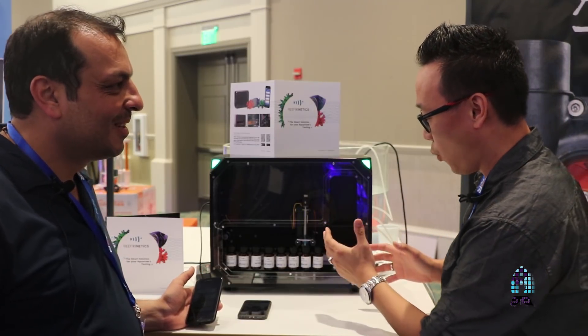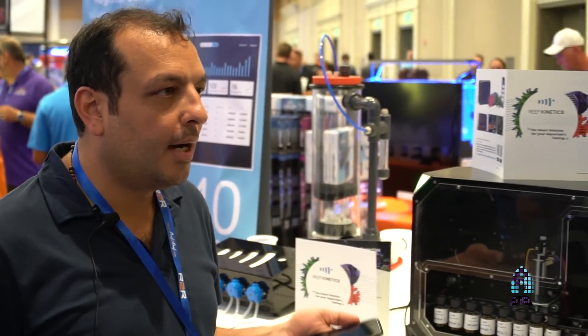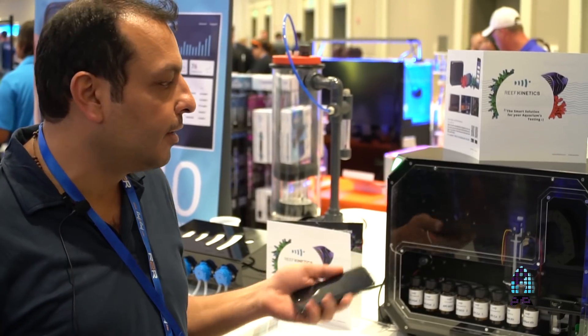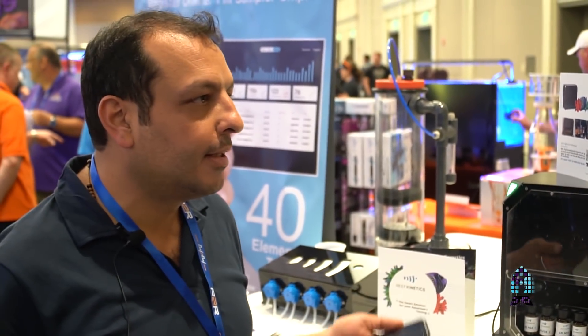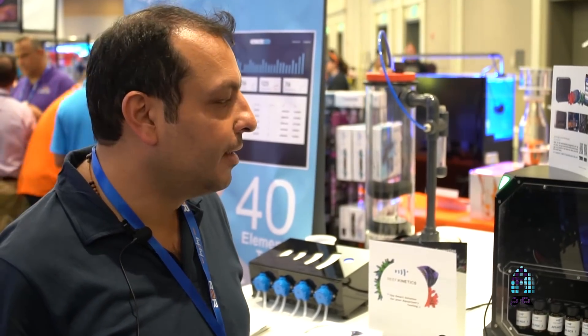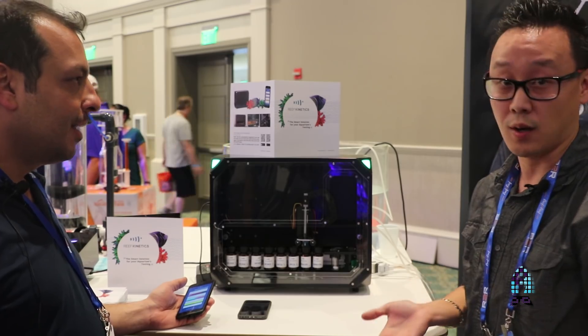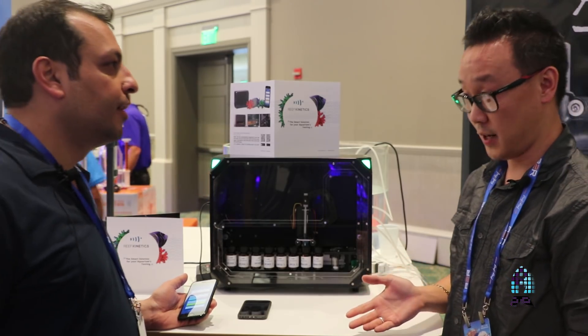What kind of reagents does it use? It uses Salifert and ATI, and we're adding various other reagents like Nios, Elos, Reti, and many other brands — basically every popular liquid reagent product in the market that people are comfortable with.